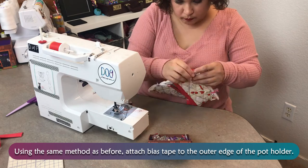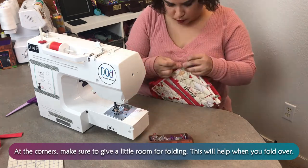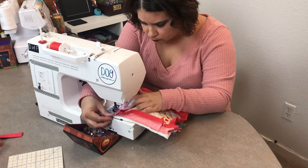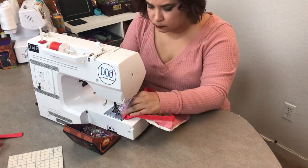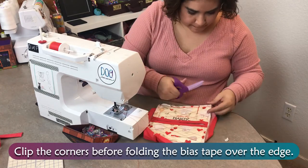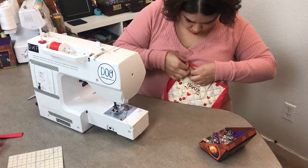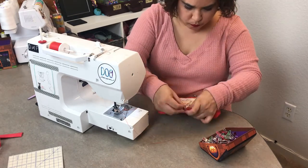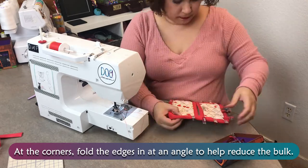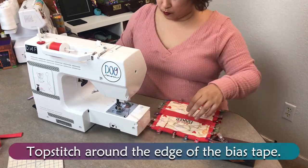Top stitch in place. Using the same method as before, attach the bias tape to the outer edge of the potholder. At the corners, make sure to give a little room for folding — this will help you fold over. Clip the corners before folding the bias tape over the edge. At the corners, fold the edges in at an angle to help reduce the bulk. Top stitch around the edge of the bias tape.